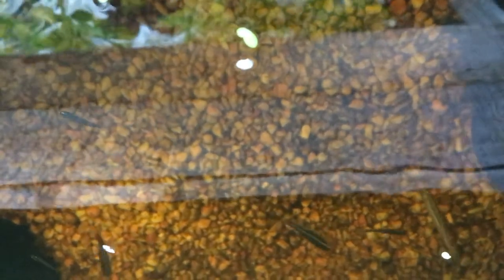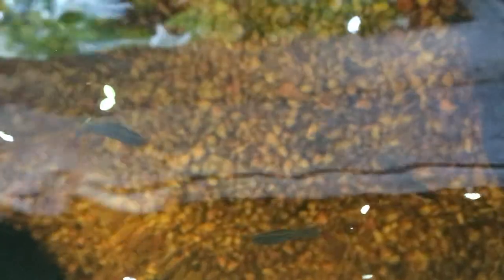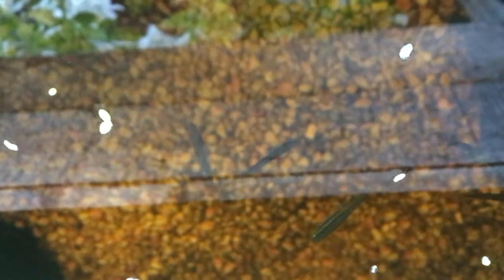You want to keep a small number of fish just to help keep the pond free of mosquitoes. Obviously keep the numbers to a minimum, because fish are going to add more nutrients to the water — so we want a few in there, but not too many.